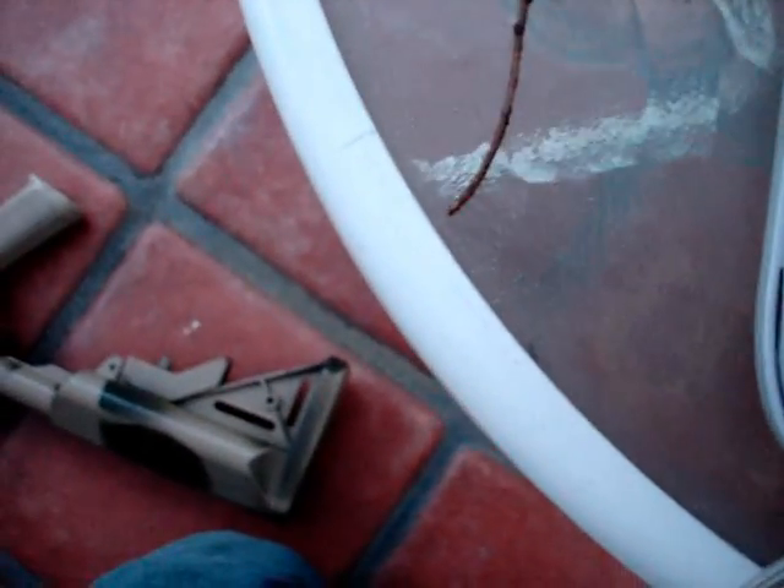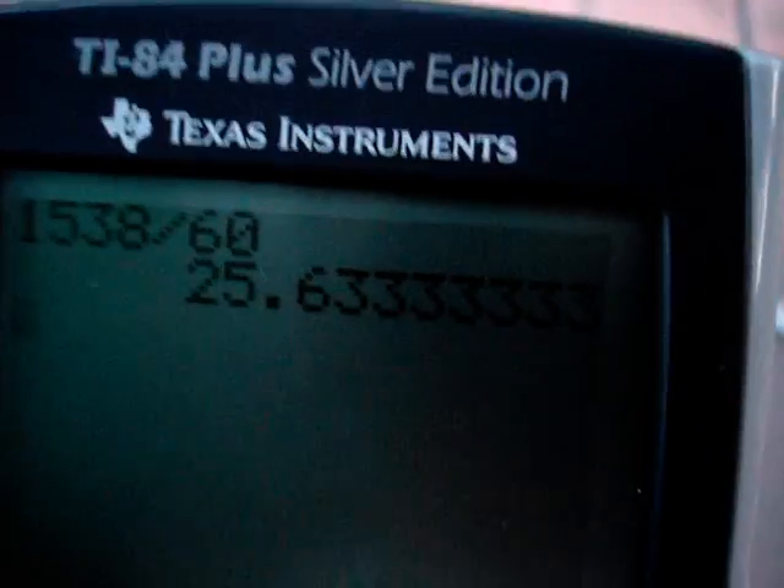It's looking pretty consistent — 1538 rounds per minute, which works out to about 25.63 rounds per second.